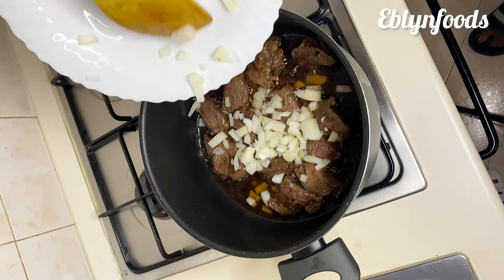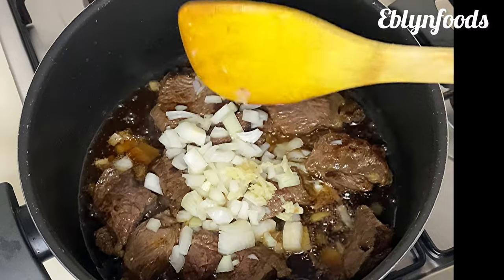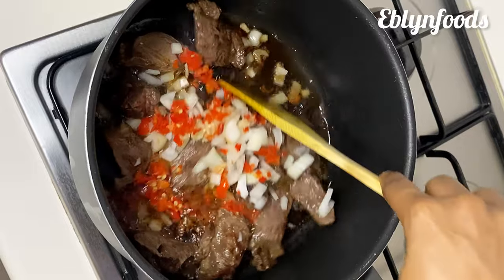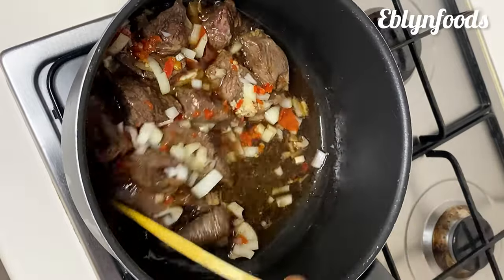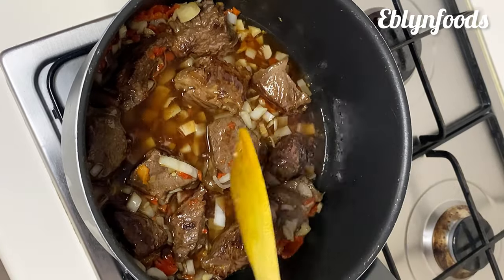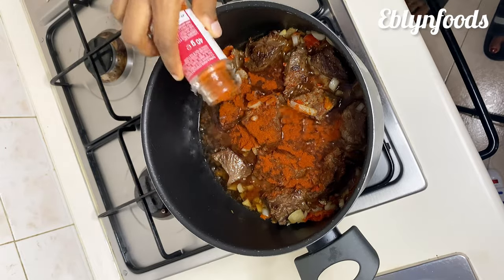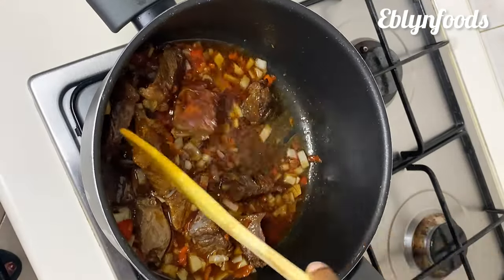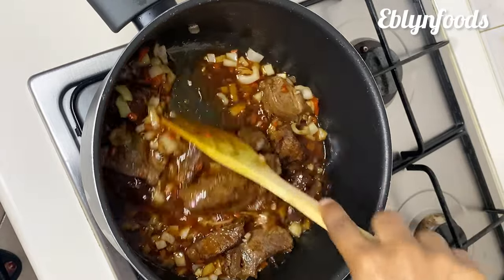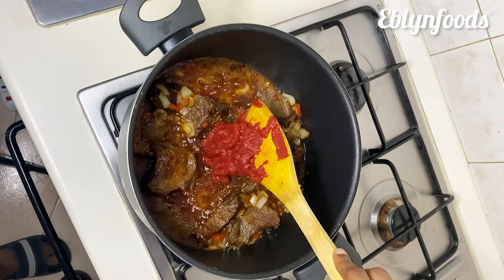Then I'll go in with my onions — I'm using white onions but feel free to use any onions of your choice. I'll add in my garlic and my scotch bonnet pepper. The Hungarian people don't use scotch bonnet pepper, but because I want it to be hot I added it — it's your choice. They normally use paprika, and I'm also going to add some paprika here. I'll stir this and allow it to fry for a while.